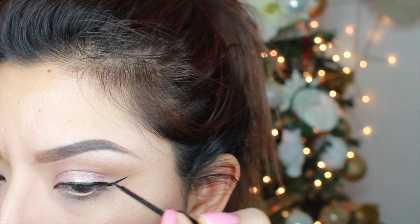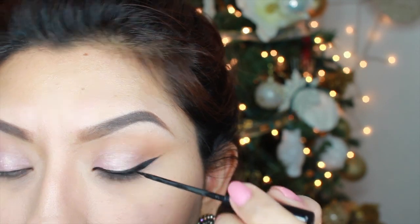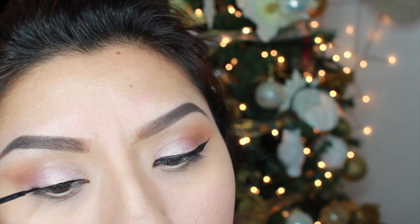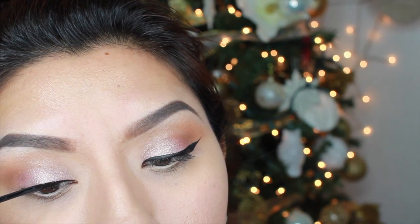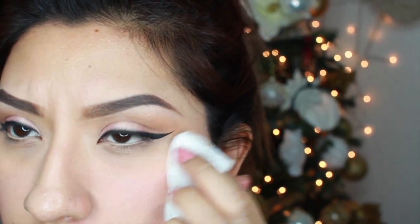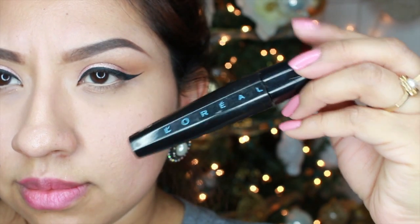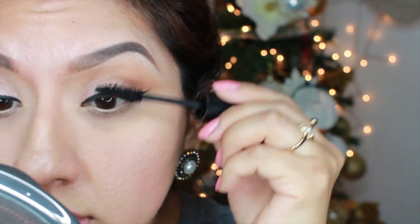Moving on, I'm going to use my NYC Liquid Eyeliner. For this look, make sure you extend the line of your wing a little bit longer because it just elongates your eye a little bit more and it looks very classic. Then I'm just dabbing here and there, making sure I don't have any glitter fallout, and I curl my eyelashes and add a coat of mascara to my top and bottom lashes.